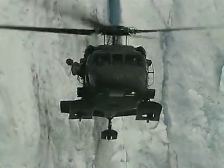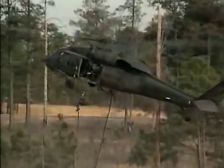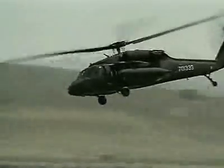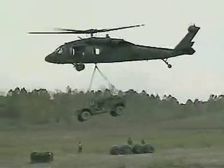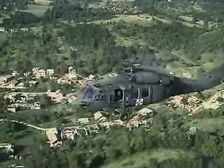Military Occupational Specialty: UH-60 Helicopter Repairer. The UH-60, known as the Black Hawk, is one of the Army's fastest and most maneuverable helicopters, designed to move troops and cargo in tactical Army resupply missions and for medical evacuations.